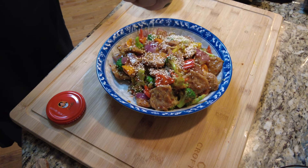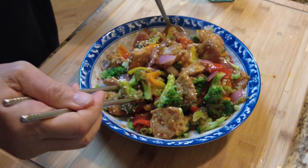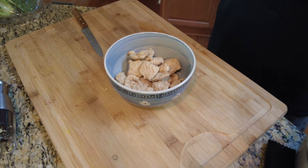This colorful and delicious stir-fried pork slice dish looks like pork and tastes like pork. But it is actually vegan pork, or monk's pork slice. It's really a tofu product from Taiwan. Here is how to make it.